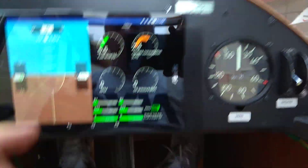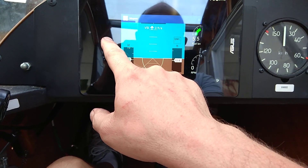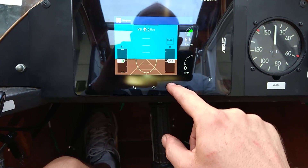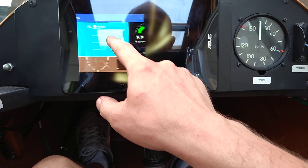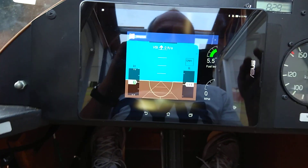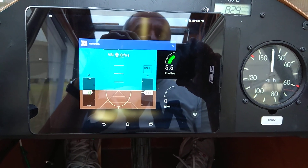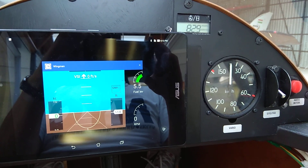I just want to say, if you want to do a split screen on this one, obviously you can do that. I will send another video showing how to do that.